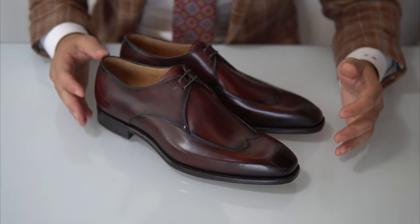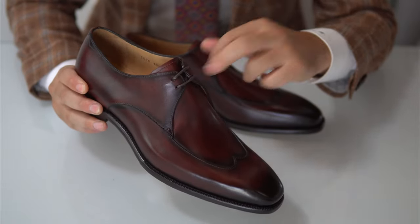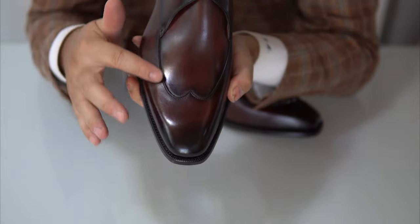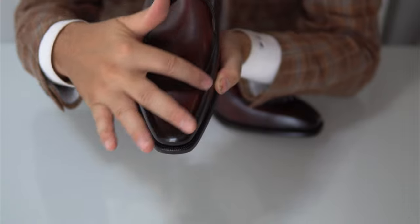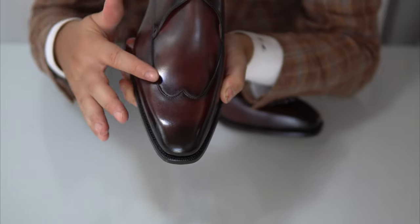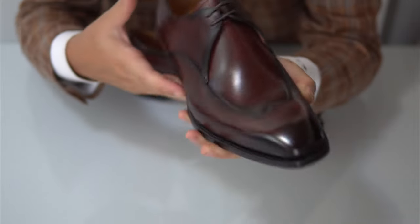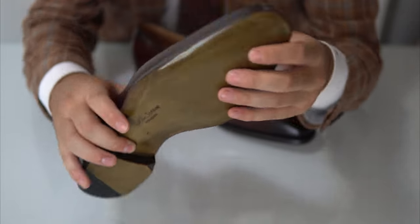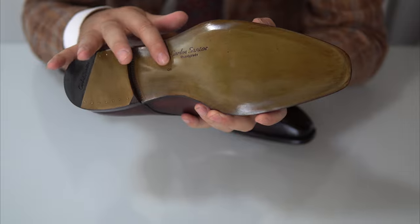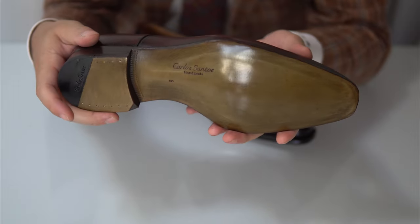Moving on to the second pair, which is also very unique. At first glance it's just a two-eyelet derby, but if you look closely it has what we call an austerity brogue — so it has the broguing, the wingtip W shape, but it's not brogued, meaning there are no holes; it's just stitched. It's like a faux stitching to give this look, and it's still on the 387 last. As you can spot, there are some differences in the sole because this is from the 100 collection — with a sole that has a closed channel so you don't see the stitching — and it's also hand-patinated and hand-painted.